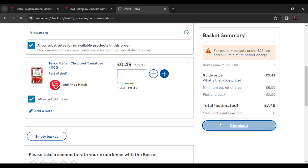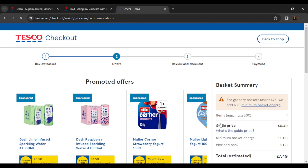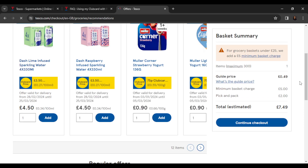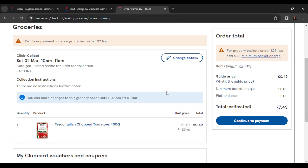Once you click on checkout it's going to take you to another page where you'll have promotion offers. You can go ahead and select any of the promotion offers that suit you, or if you don't want that, go ahead and click on continue to checkout.